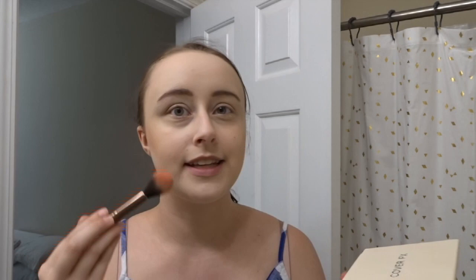Here is my blush brush — I really like the Luxie brushes. This one is a tapered highlighter brush but I use it for blush. I don't really like to use a lot of blush — just the tiniest bit. The blush shade from the Cover FX palette is called Sublime.